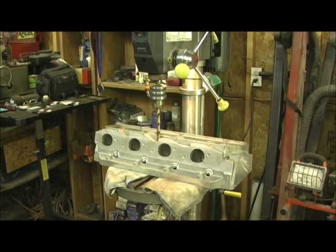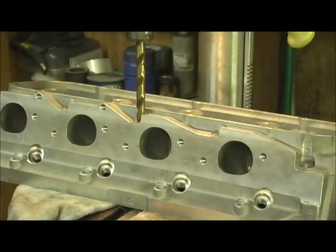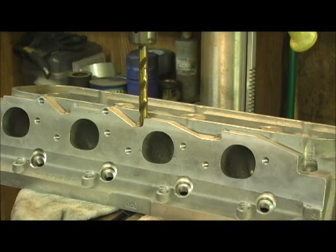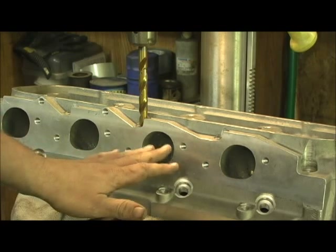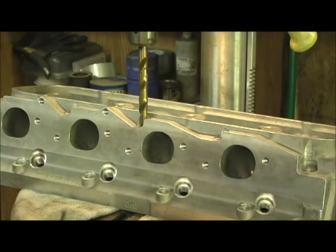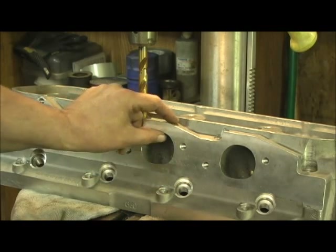The Pro Max 360 BBC head doesn't already have a really good exhaust port — which it does right out of the box. It's got an extremely tall short turn, and what I like about it is that the later technology heads have that cant, whether it's a canted valve. It does have a really good height and we've got plenty of meat on the top.